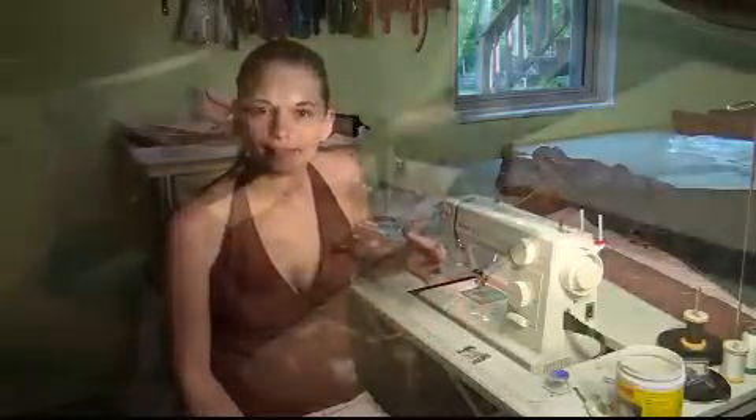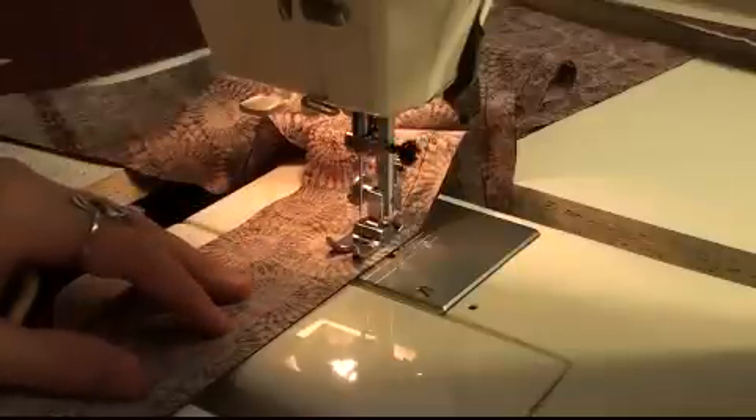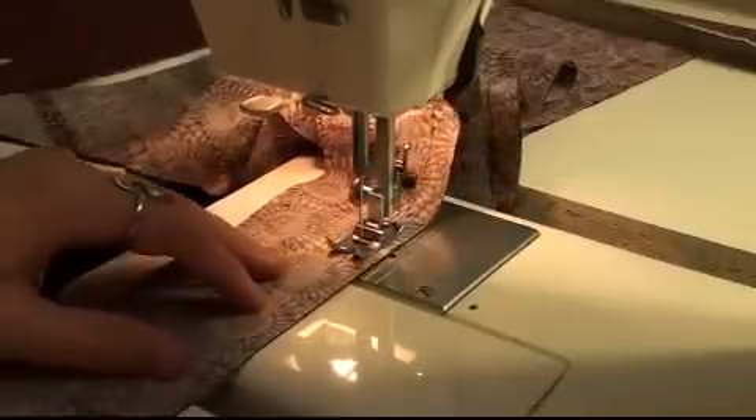The first foot I really want to share with you is the general sewing foot. This is the foot that's going to come on your machine straight out of the box. Here you can see the standard sewing foot — it's pretty typical of what comes with most machines.